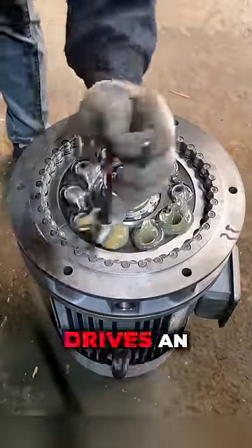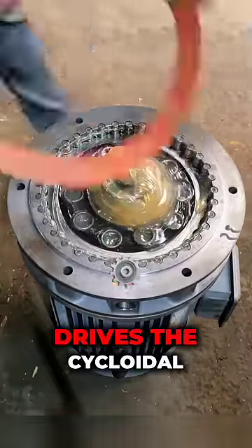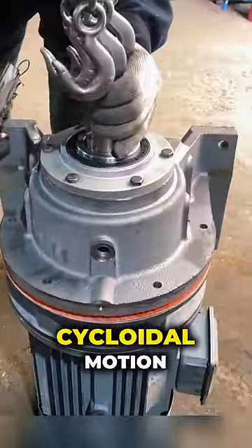The input shaft drives an eccentric bearing that, in turn, drives the cycloidal disc in an eccentric cycloidal motion.